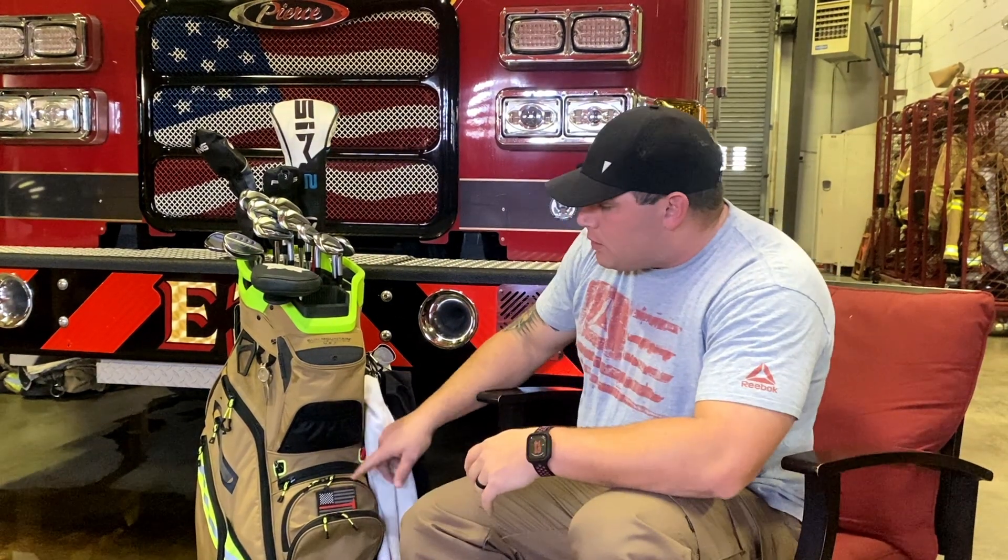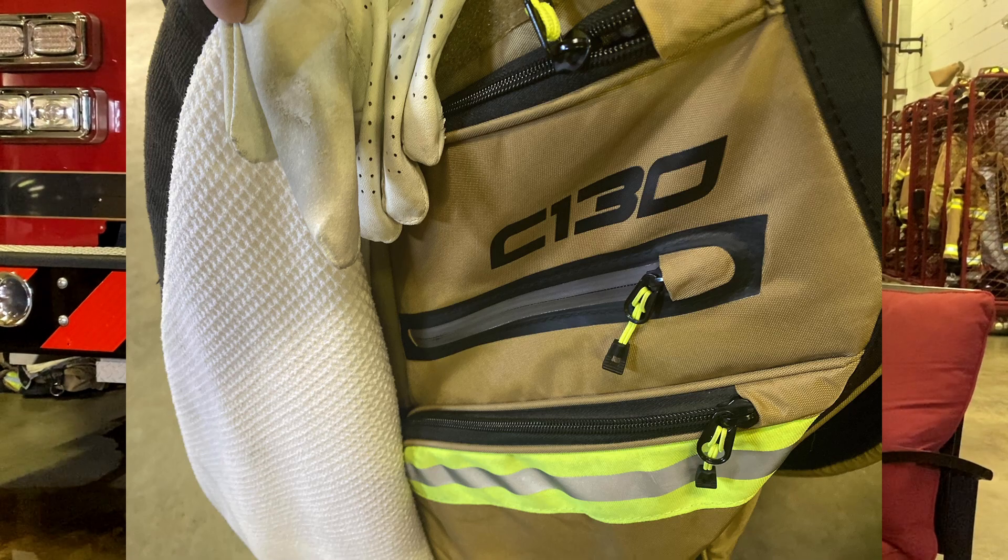To recap the clubs: TaylorMade driver, Ping three-wood, Ping three hybrid, Mizuno JPX 921 Forged four through gap wedge, then three wedges. That's currently 15 clubs in the bag. Now going into the pockets — like I said, Sun Mountain C130 First Responder Edition, which is awesome. It's turnout gear style.